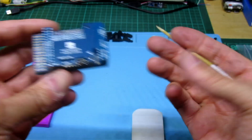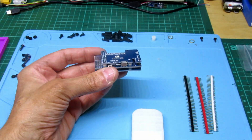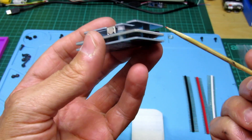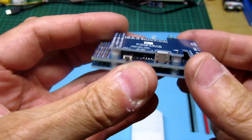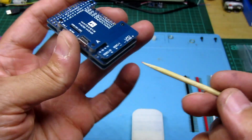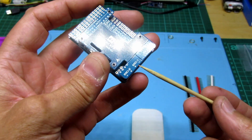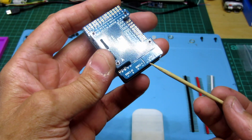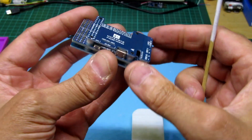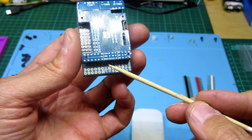It looks like these extra screws are just spares in case you lose them, because there are four on the bottom and four on the top - and they give you four more, so these are spares, which is a really nice touch. The board looks really good quality - the main board is thicker than the top and bottom protective plates. There are loads of markings on here: ESC1, ESC2, LiPo 3 to 6S which is good, and all your solder points. A little button there to go into boot mode.